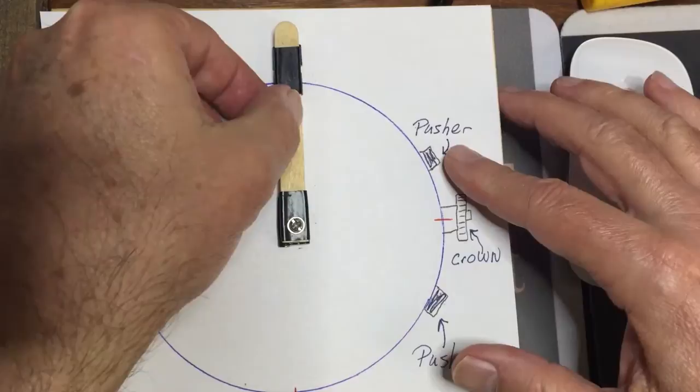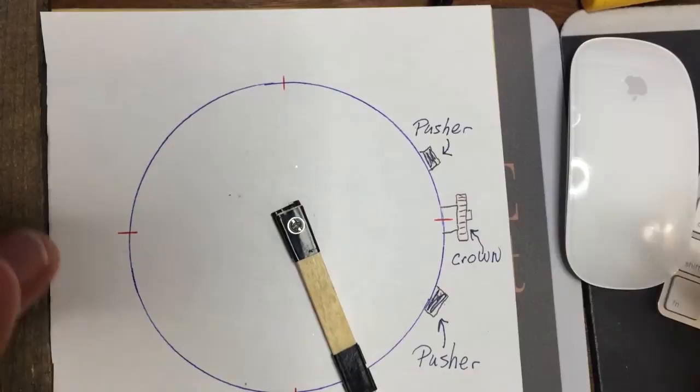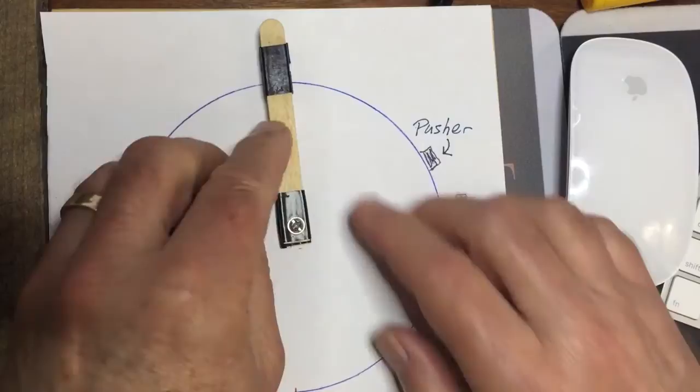What you do is push the pusher right here, and it will go around until you either stop it, release it, or hit something else — it depends on the chronograph itself. And then when you hit one of these buttons, depending on the one you have, it will pop back to the original position.